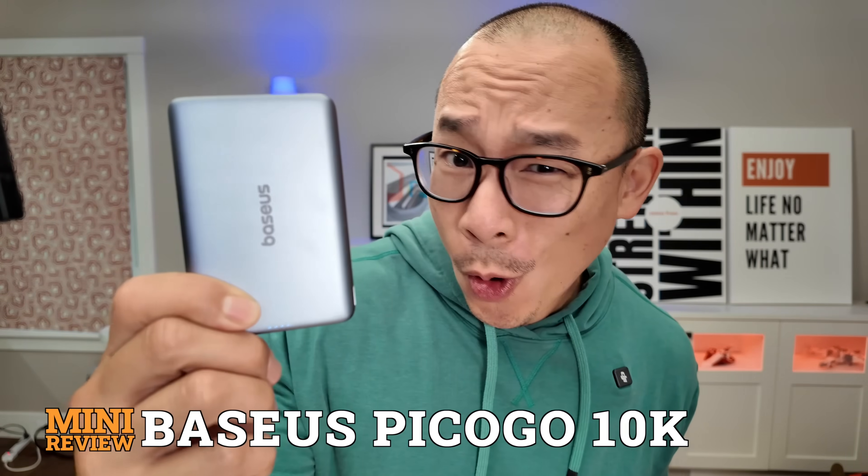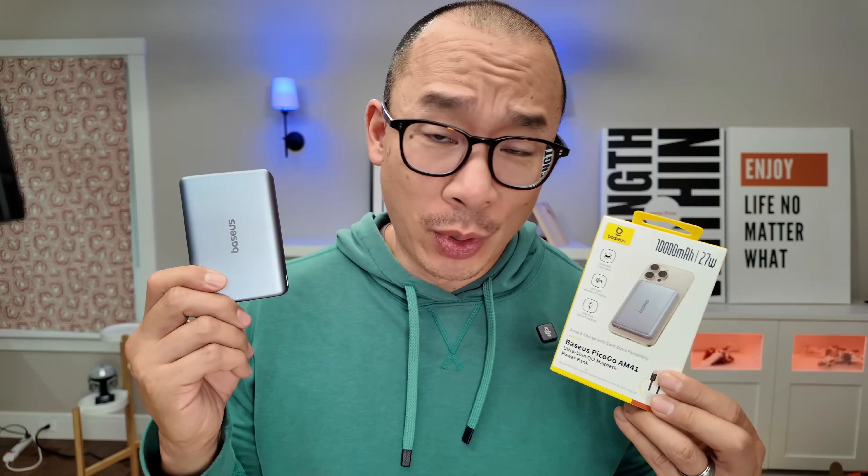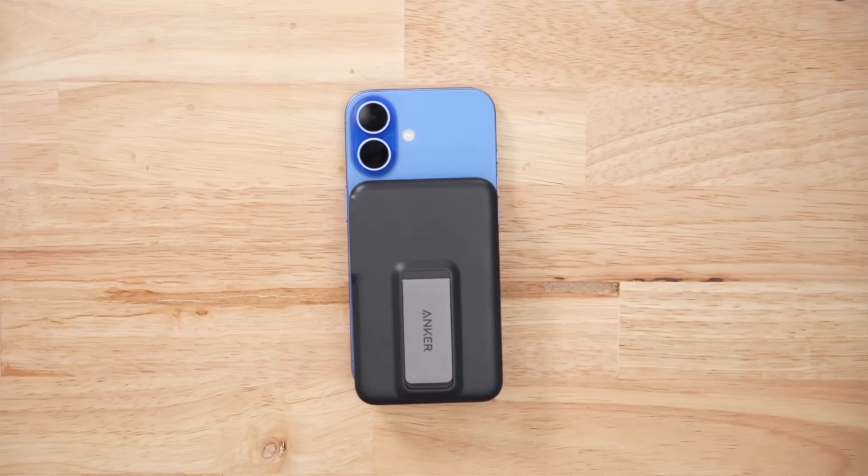This is the Baseus Pico Go AM41. It's a 10,000 milliamp battery pack, but I do have a bit of an issue with what's on this packaging. Now to find out what this year's best Qi2 wireless battery pack is, I bought 20 plus of them.